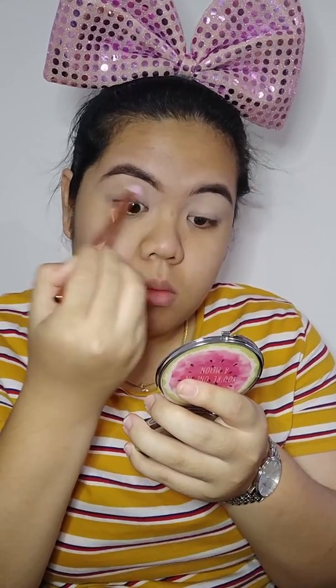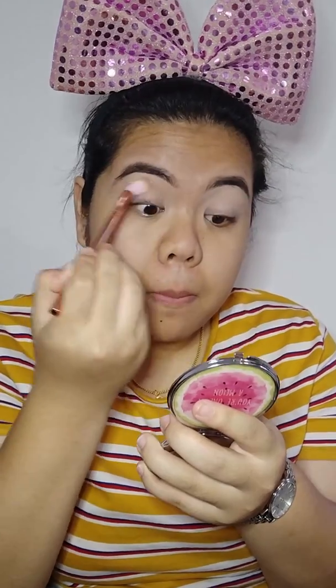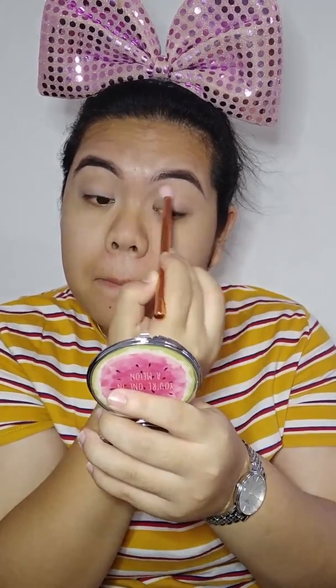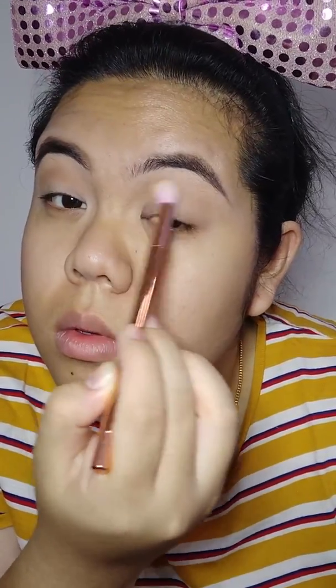The first color I put on my eyes is a transition shade from the same palette — Toddler in Bloom in the color Smarty Pants. I use a fluffy blending brush from Brush and Co — all the gold rose gold brushes you see in this video are from Brush and Co. I dip it in the color, put it on my crease, using a wiper motion going back and forth until I'm satisfied.